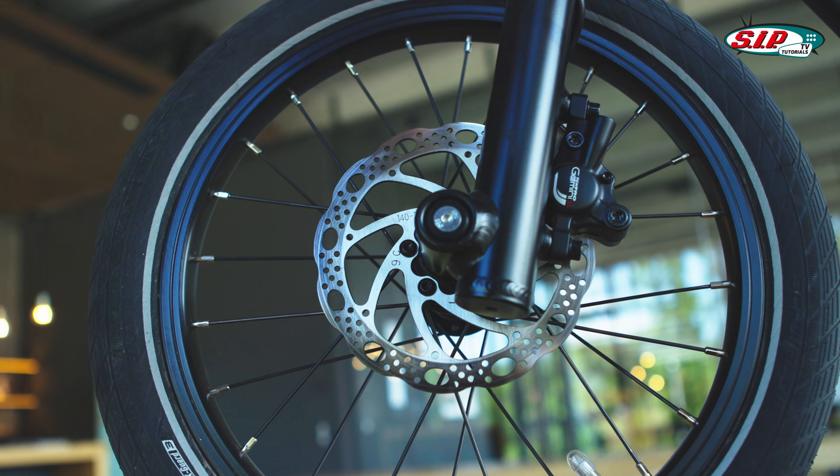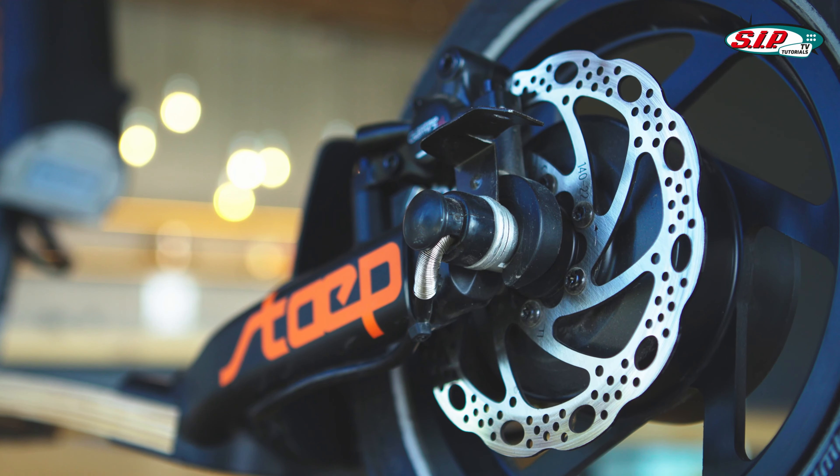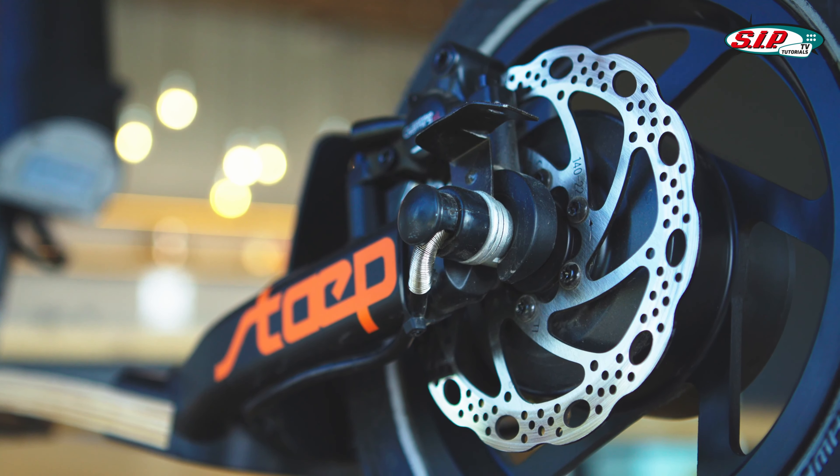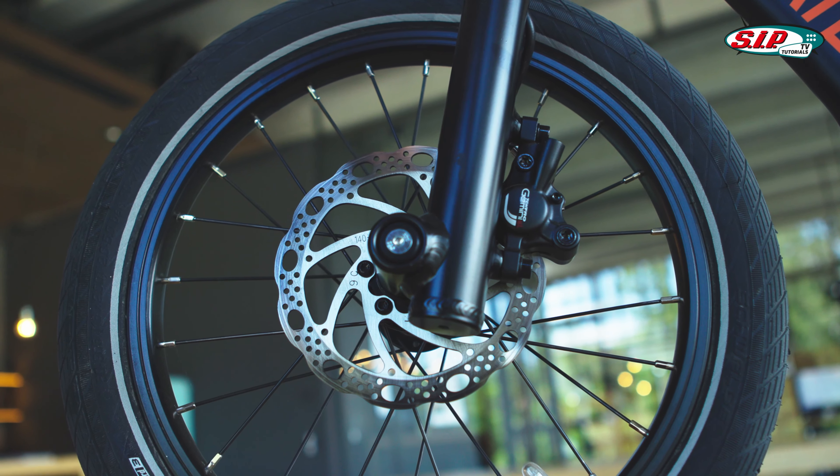The GoMate is equipped with fully hydraulic braking systems — textual brakes front and rear with a 140 mm disc. Tip-top stopping power, really first class brake quality.